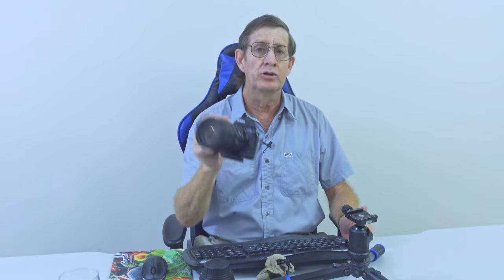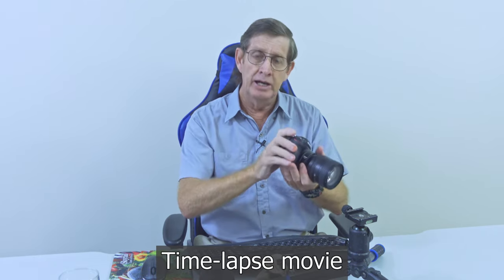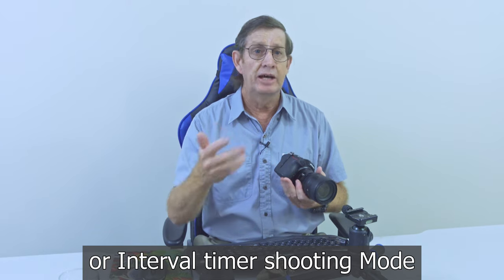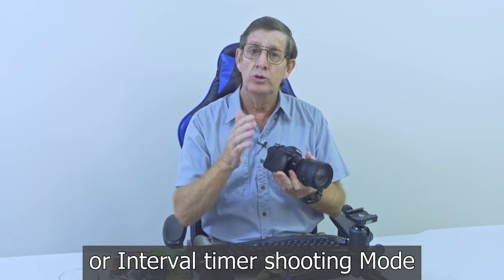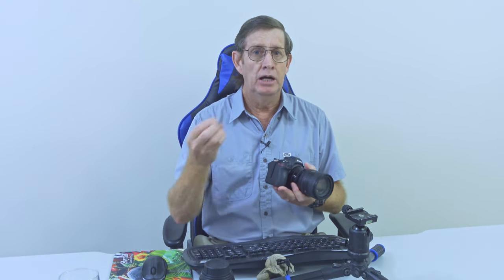I only shot it at 1080p because I just wanted to display it on Facebook, but you can shoot a time-lapse movie in 4K. The video also saved the raw files at the same time. Today I'm going to show you how easy it is to use your Z6 II to shoot time-lapses — whether you just want to shoot a time-lapse movie to download and share, or save it in the time-lapse function where it records your time-lapse and also saves all the raw files so you can edit those photos in Adobe Lightroom. I also use LRT Time-Lapse to fine-tune the time-lapse.